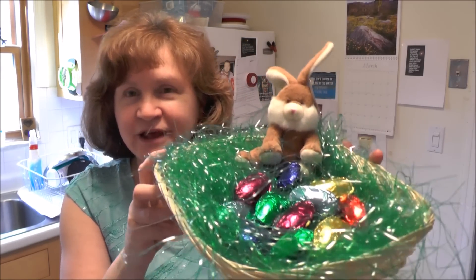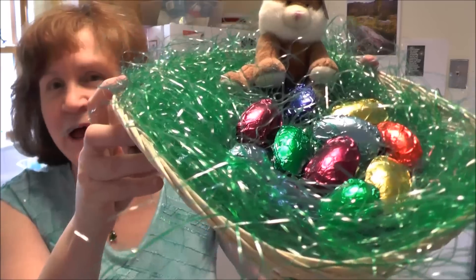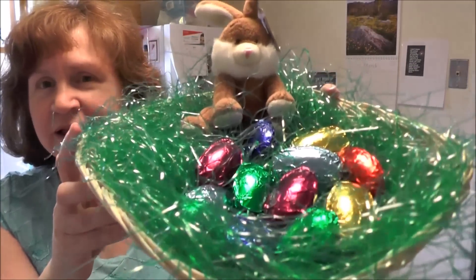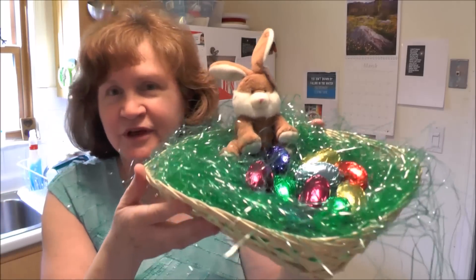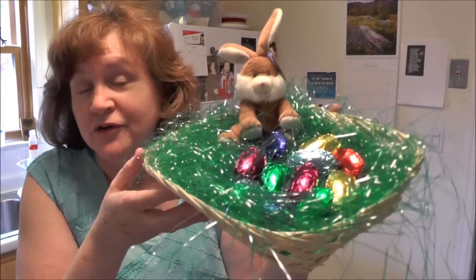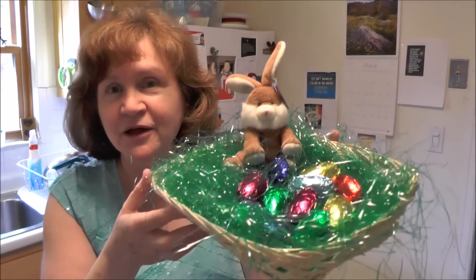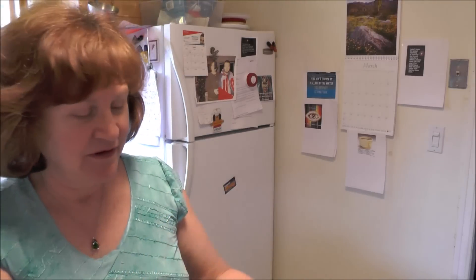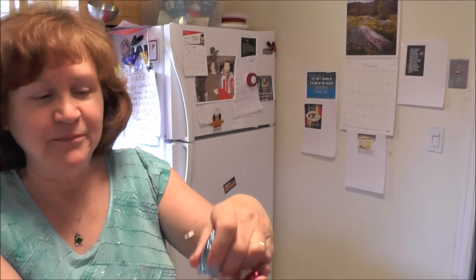Hi, I'm Margie and welcome to my kitchen. What I have here today are these little foil wrapped eggs. What I want to show you is the technique that I used for making the eggs. You can use any filling that you want — peanut butter, coconut, caramel, or maple nut. Any filling you have, you can make these eggs with, and it's a very easy technique. They're very cute and they're all foil wrapped.